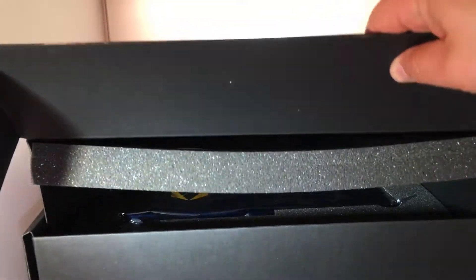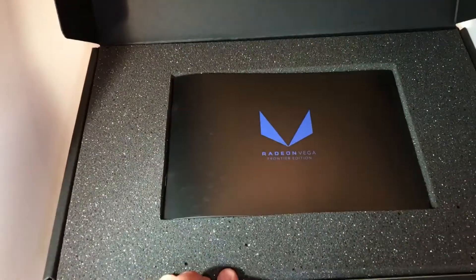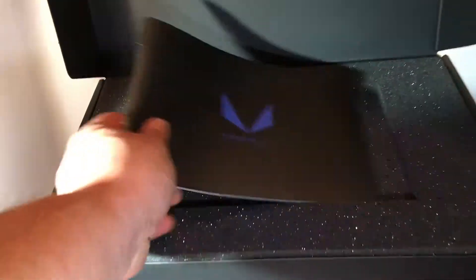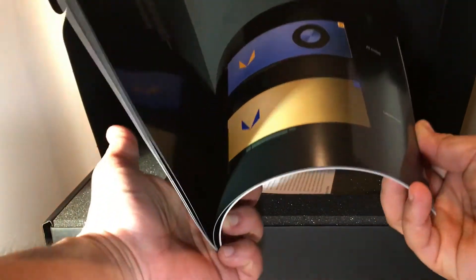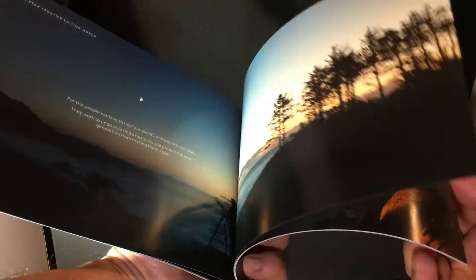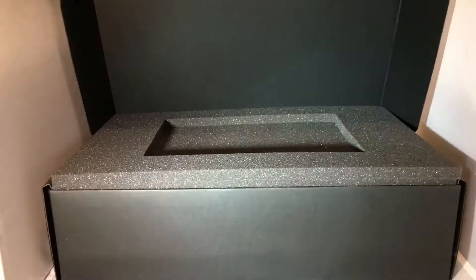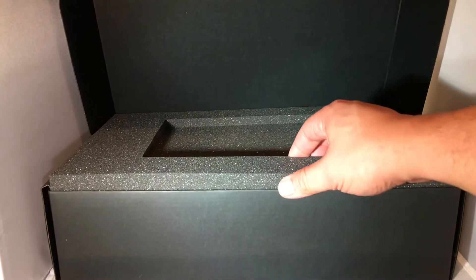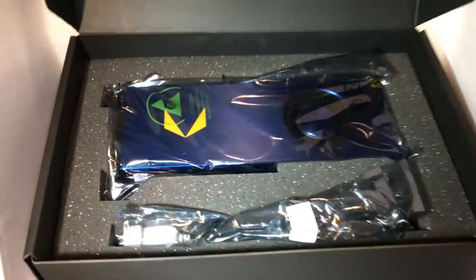Alright ladies and gentlemen, here is the moment we've all been waiting for. We're greeted with a Radeon Vega Frontier Edition manual — pretty standard stuff, pictures of the product itself. Pretty neat little package. And then of course some warranty card information. So I pulled out the warranty and registration cards, and boom — now we have the actual card itself in all its glory.